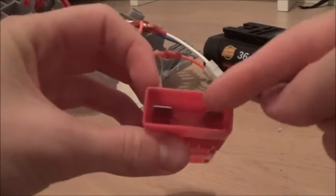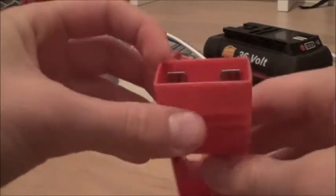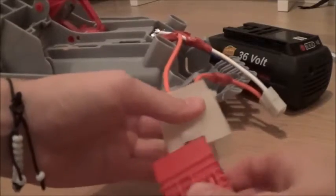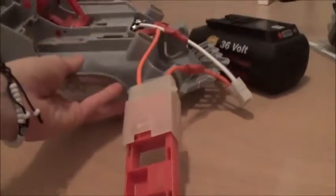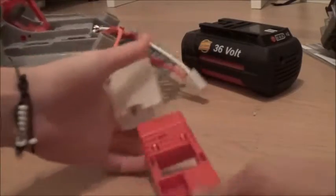The key has these two pins that connect inside. When you put the key into the key slot, the wire is connected and power can flow from the wire into the motor. So without this plugged in, it won't work.